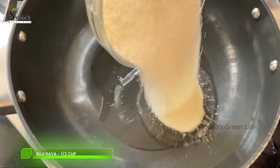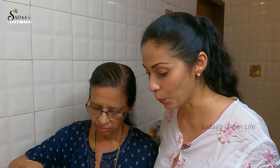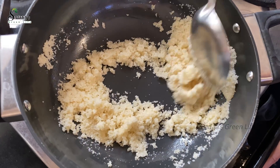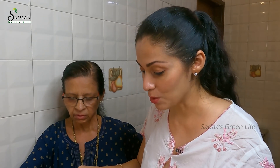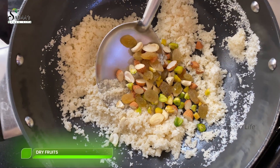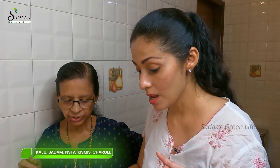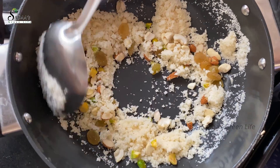It is almost half a cup of suji — the rava. Now we are going to roast it. She is adding dry fruits simultaneously — we are going to roast them. That is kaju, pada, pista, kishmish — and we are going to roast it all in that oil.